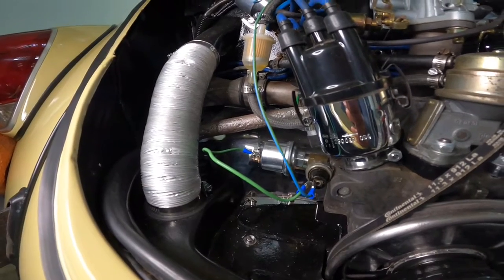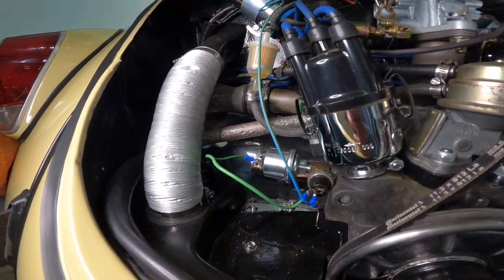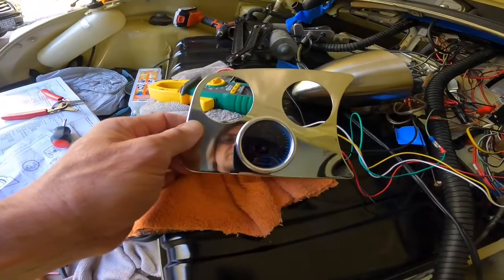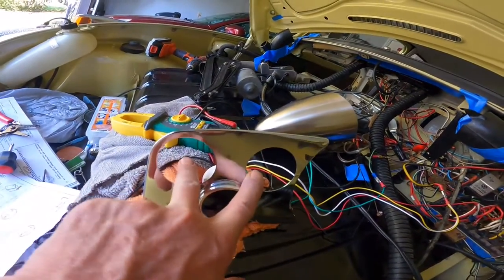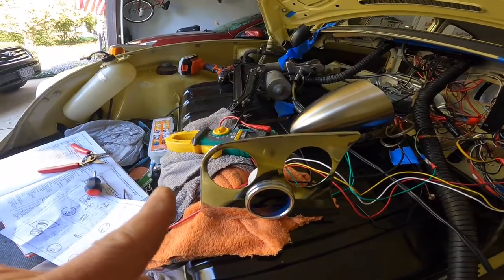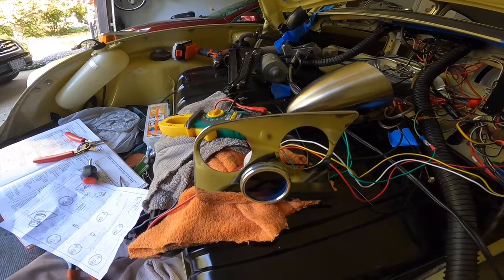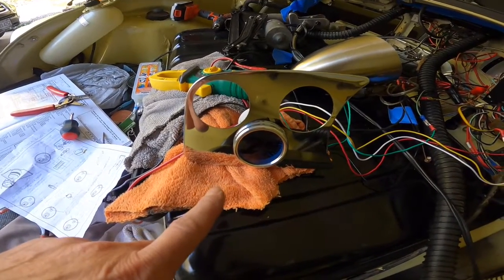After we do a test run, we'll proceed to install it in the car. I won't show you the installation in the car — I'm just going to show you the operation of the gauge. This is the gauge right here. As you can see, I have two other openings because I will be installing two additional gauges: a volt meter gauge and also a tachometer. But for now, I'll just share the installation of the oil pressure gauge.